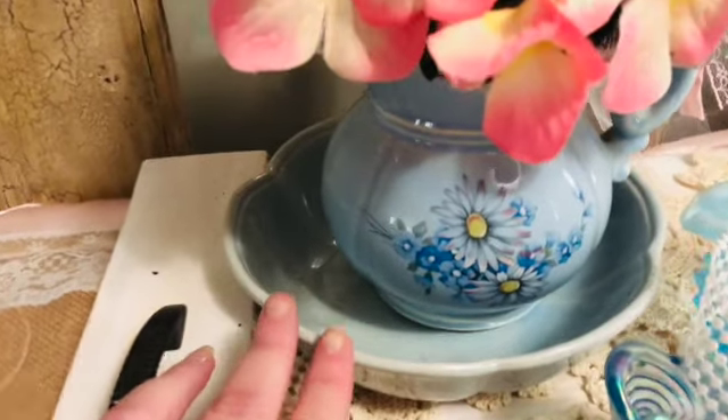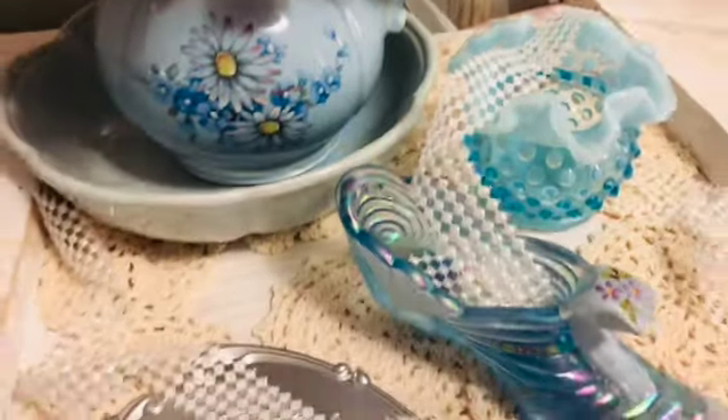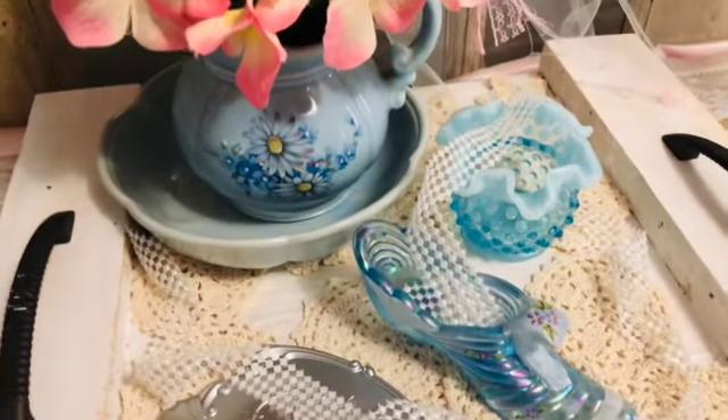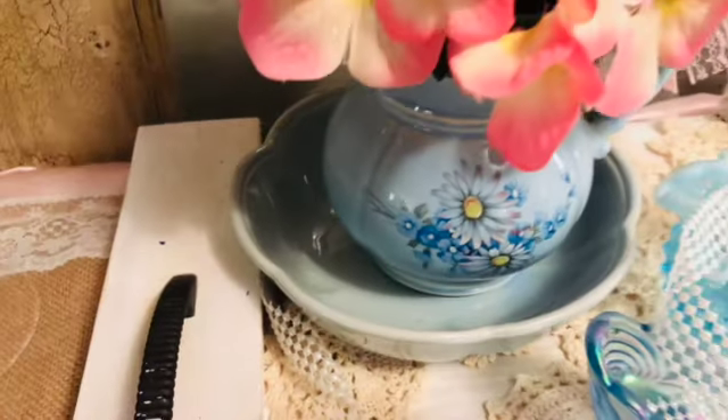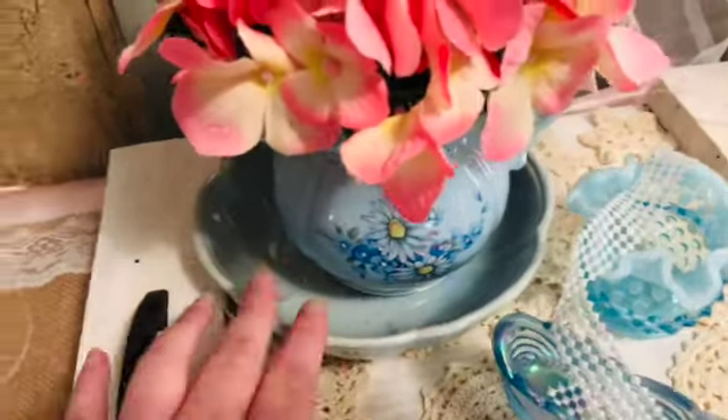This is actually my mom's. And these were my mom's too. She collected Fenton and she loved her blue, so that's a McCoy pottery piece.